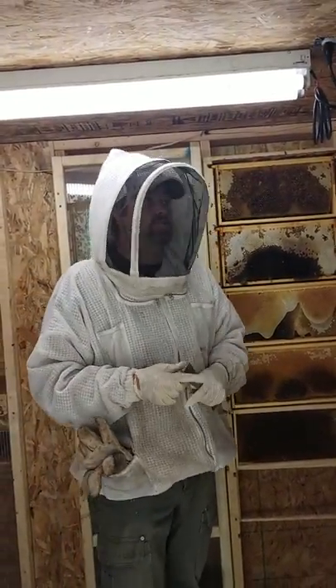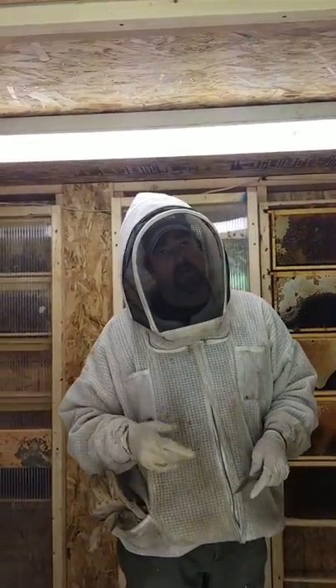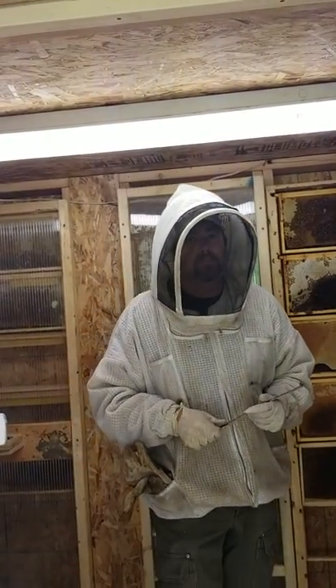So I hope that answers your questions on this bee house. If you have any more, post below and I'll try to answer what I can.